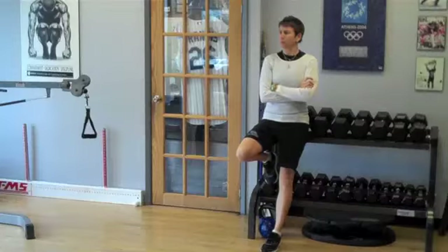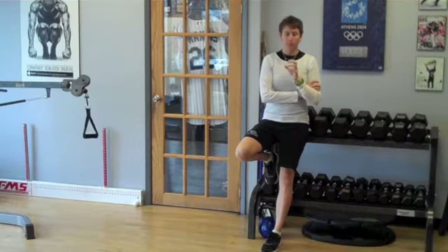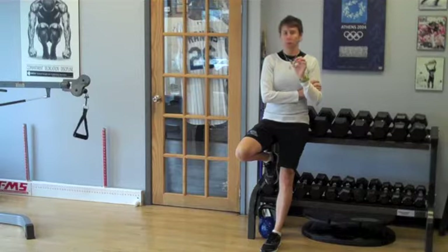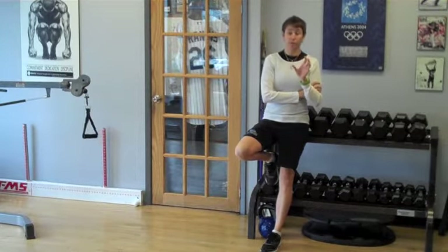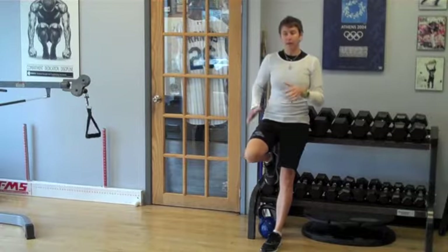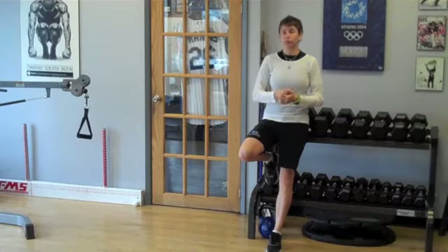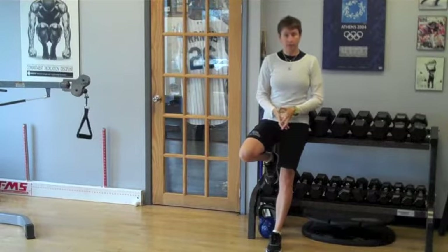I recently sent out a Twitter post with a snippet from a research article I read on sports hernia. One of the things they found in athlete hockey players with sports hernia was an imbalance of their abductors to their adductors. So I sent it out like, hey, if you want to reduce your risk of sports hernia, consider strengthening your adductors a little more.